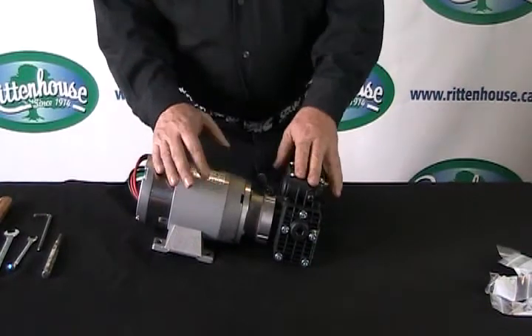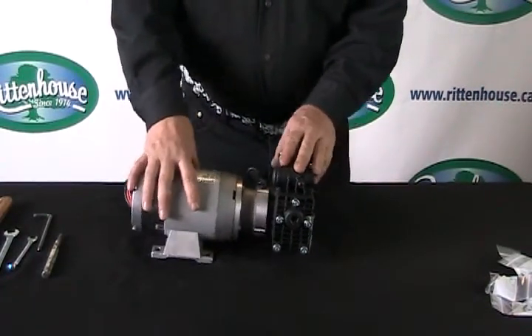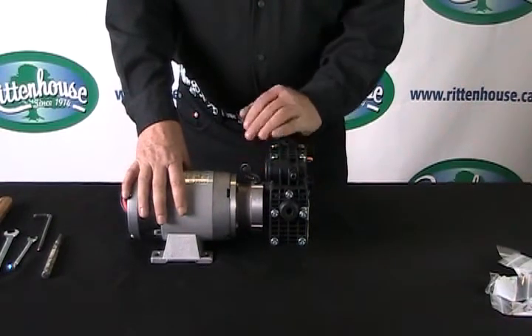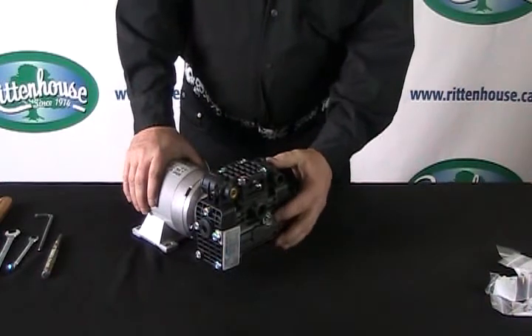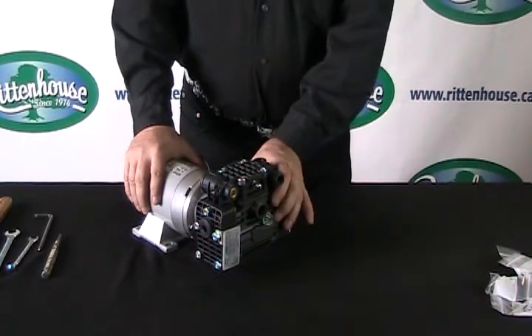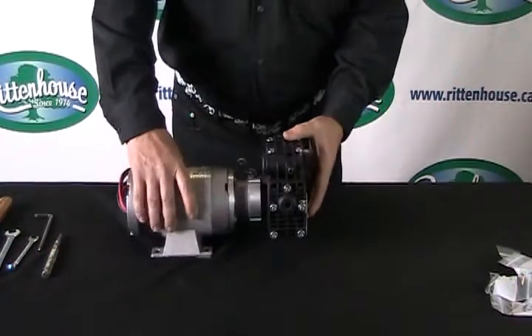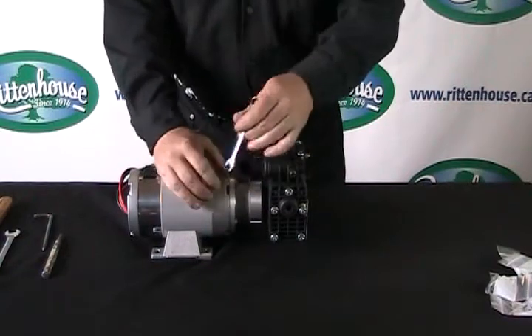We're going to show you how to change the diaphragms, check valves, and so on. If you have torn diaphragms and you've noticed white in the sight glass, you're going to have to remove the pump from the motor. You'll need a 10 millimeter wrench — four bolts hold the housing on.